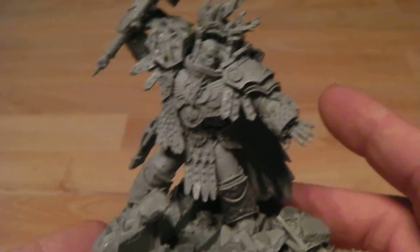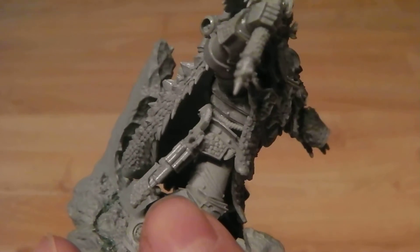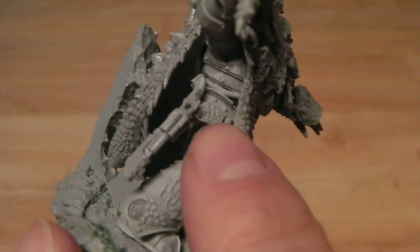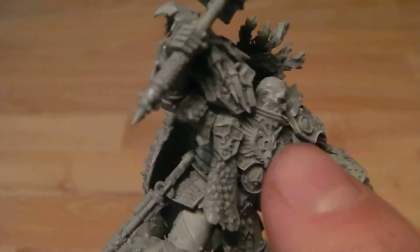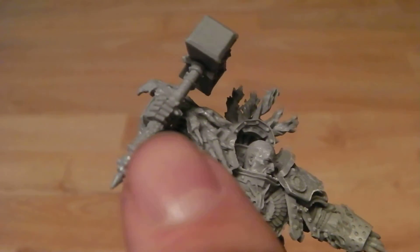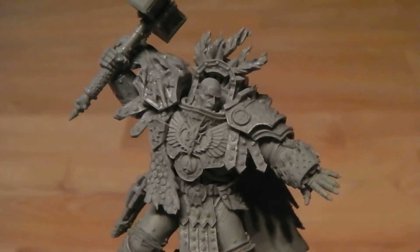In terms of how it goes together, I didn't find a lot of fiddly bits on it — only two from my personal preference. One was the gun: it's not clear where it's meant to go, so I've kind of tucked the strap that holds it just underneath the plate there, making sure it stays out of the way of his leg. The other was the shoulder pad with the dragon skull on top, because the way the arm fits into the joint creates a small pin just on the bottom of the shoulder plate.